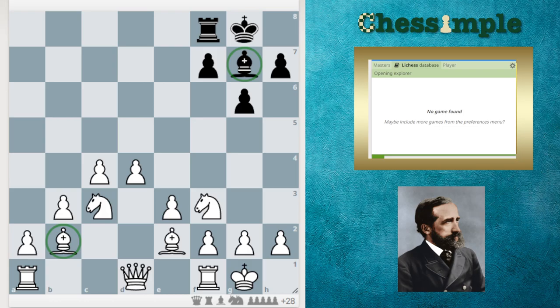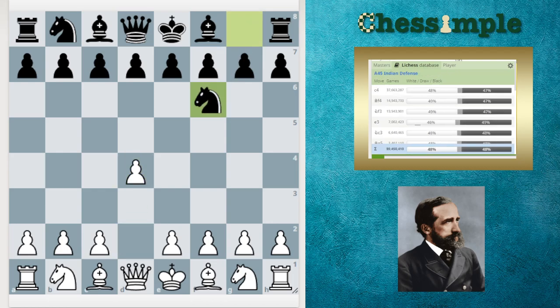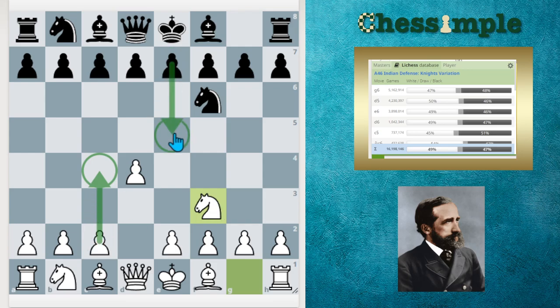The next question would be: who can use this opening? Basically, anybody who opens with D4 and can play Knight to F3 on move 2 can use this setup. So Kali system players, London system players who play Knight to F3 before Bishop to G4, even players who traditionally play D4 into a Queen's Gambit setup and play Knight to F3 — this would be a low-maintenance effective setup against the King's Indian and the Grunfeld.